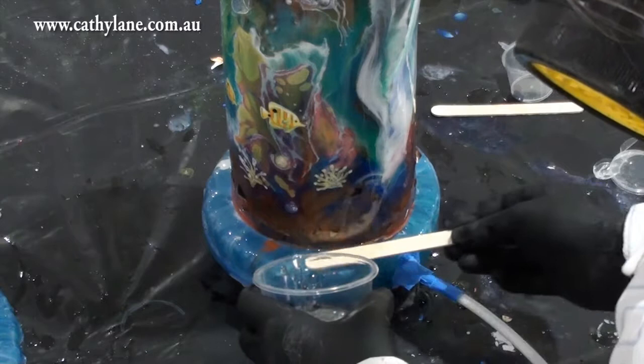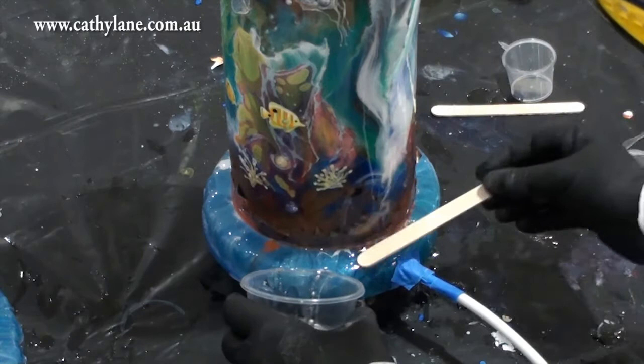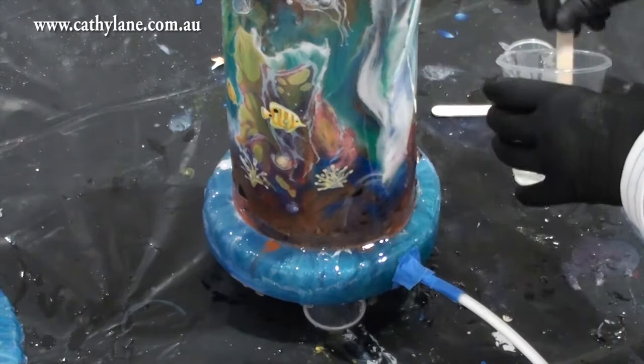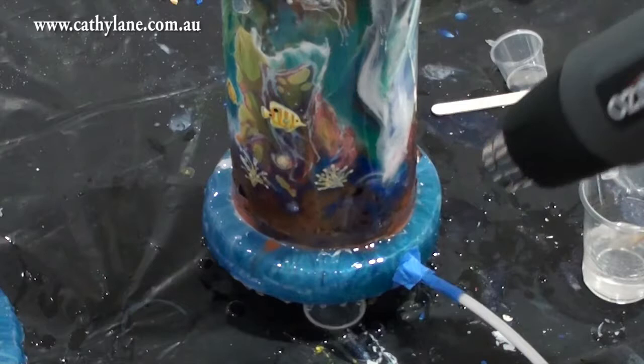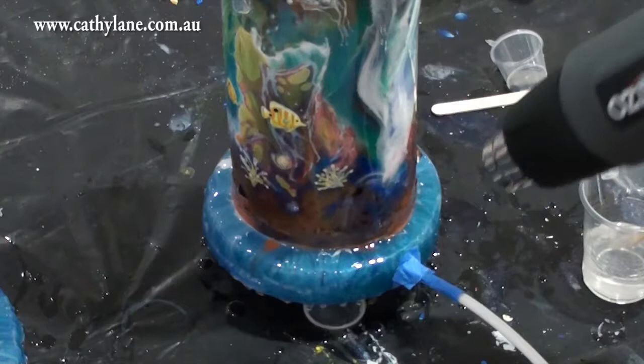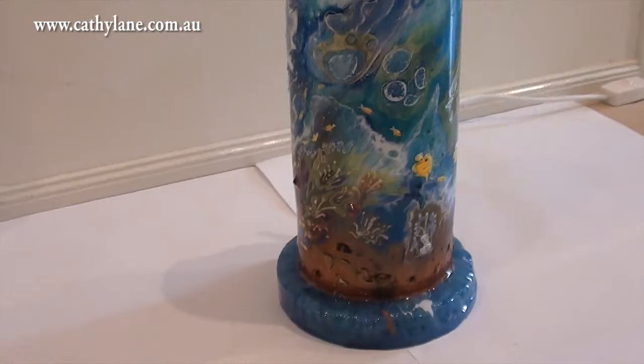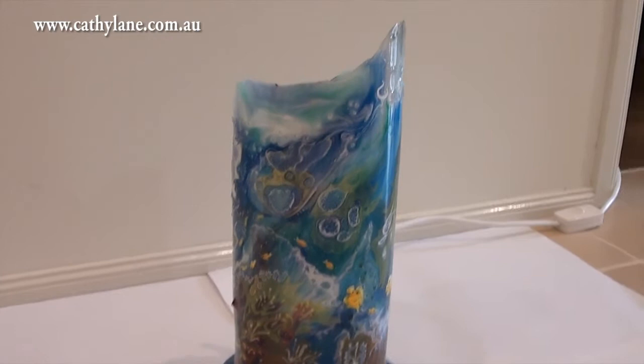I'm putting another layer of resin as insurance to make sure there's no movement at the top of the lamp. You could also put some on the inside too by creating a little wall for it. I masked off the electrical cord so I don't get any resin in the hole or on the cord, and I'm just getting rid of the bubbles.